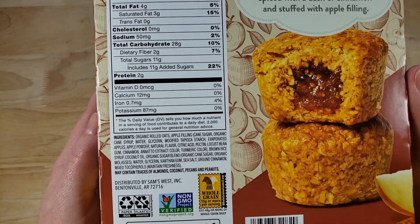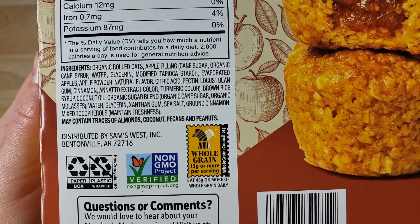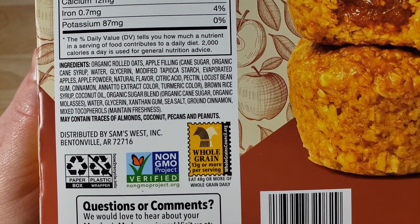And so we saw this — this is interesting. Now it looks pretty big, so hopefully there's a lot inside.